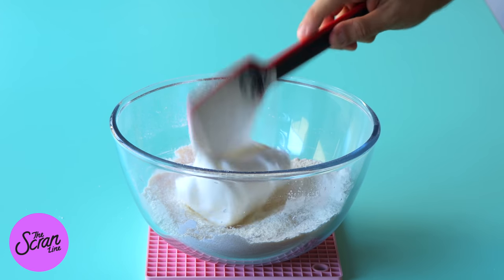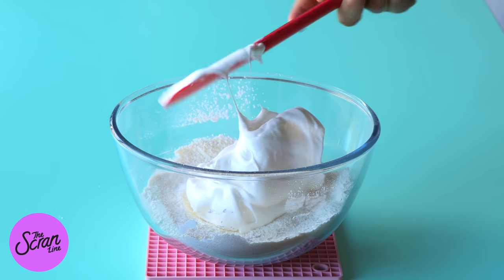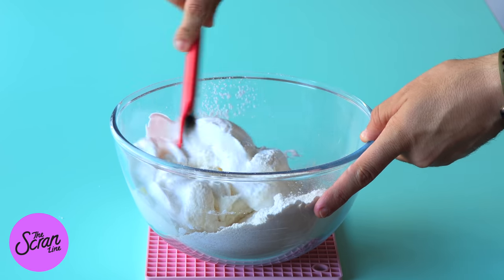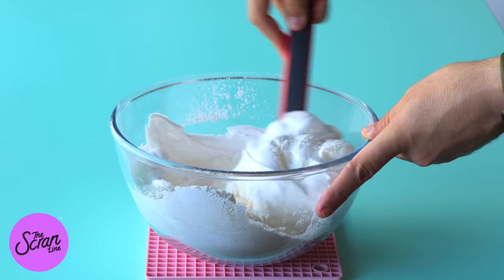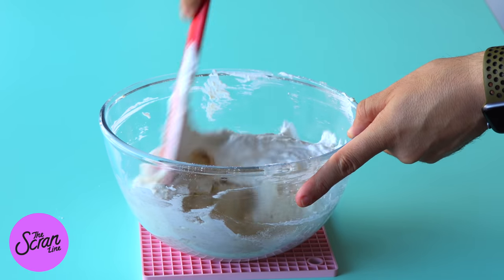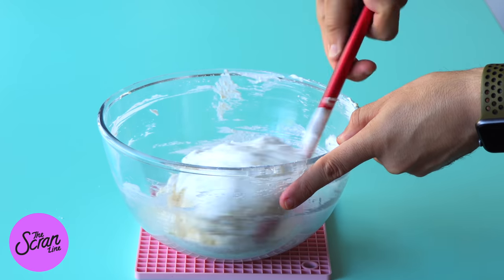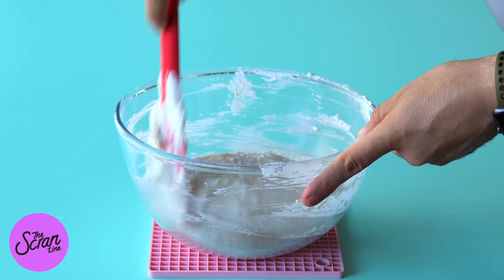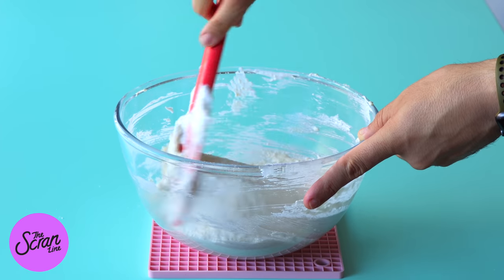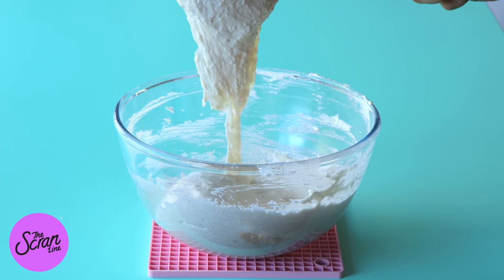We're going to be adding half of the meringue mixture to our dry ingredients, using a spatula to mix it until it's really well combined. What's great about this recipe is that at this stage you don't have to be too precious about how much you mix these two ingredients together. Once you've mixed your batter and there's no dry ingredients showing but it's still quite thick, that's the time to stop.